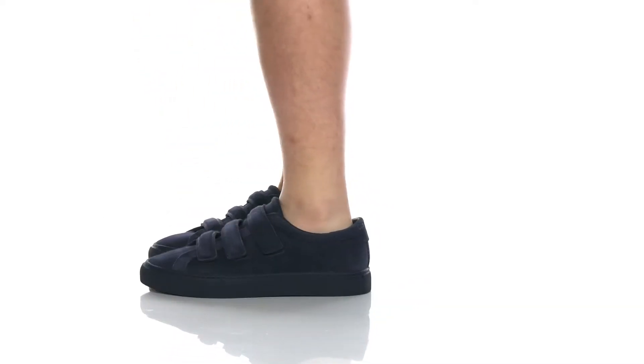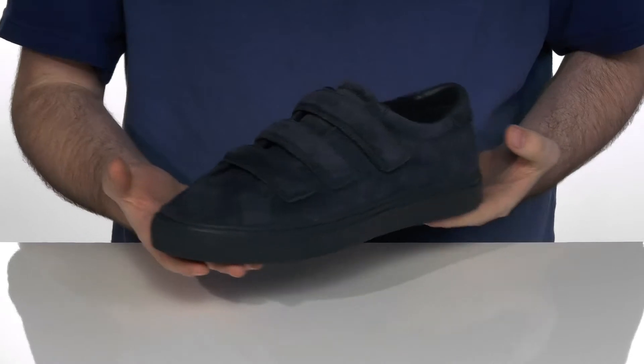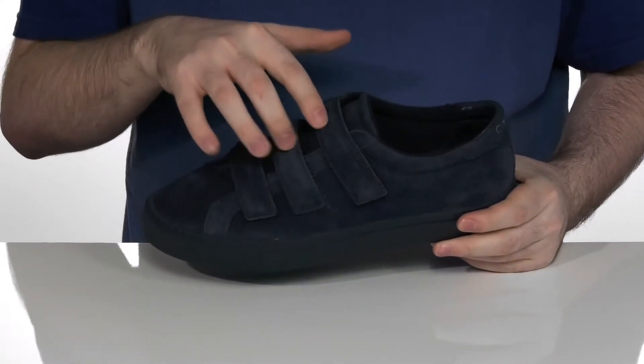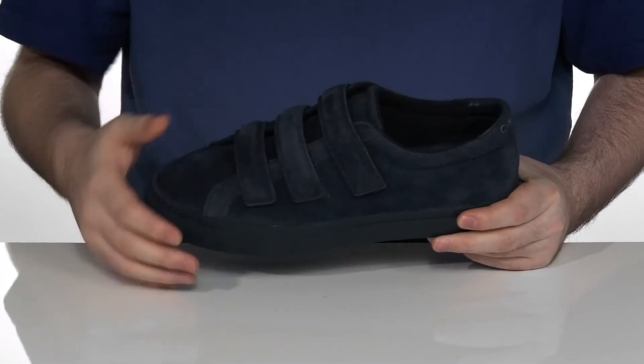Look your best with any outfit from your wardrobe in this low-profile shoe from Calvin Klein. This sneaker has a soft leather upper with three hook-and-loop closure straps to give it a very secure fit.